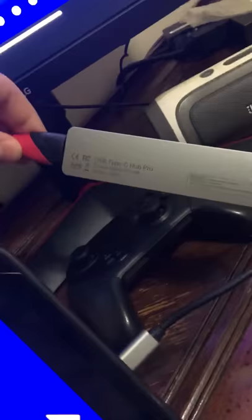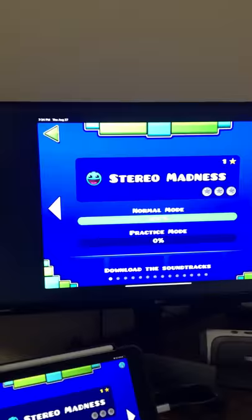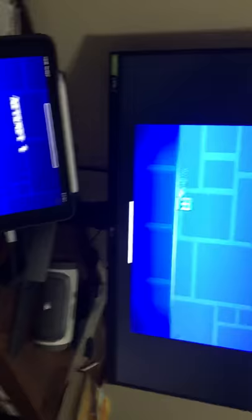As you can see, this is the same USB-C Type-C Hub Pro that I used in the video, and it's connected to the iPad, and the iPad is connected to the TV — and you can see it displayed here. I will play something and show you both of it working, so it does work.